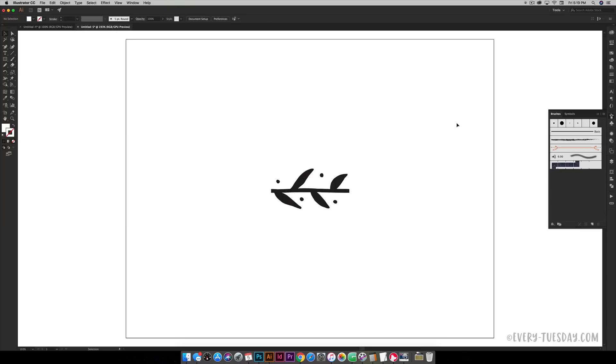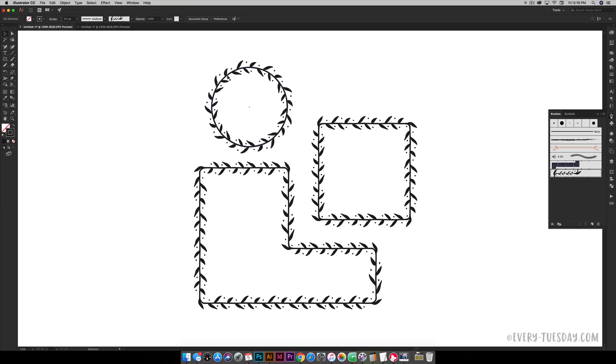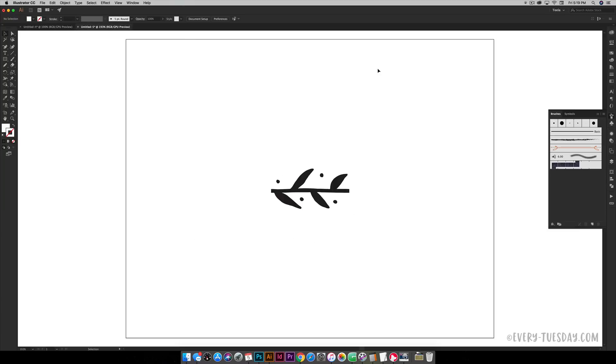I have a brand new document here — 11 by 8.5 inches, RGB — but that doesn't really matter. Just make a document any size, because we're working with vectors which can seamlessly be scaled up or down. I have the original doodle from the prior tutorial, and there's a link in the video description to that tutorial on making a basic pattern brush. We're taking it from that endpoint and now adding corners to it.